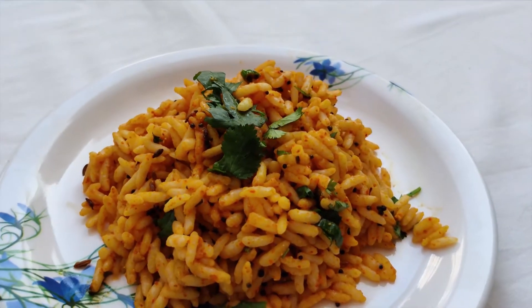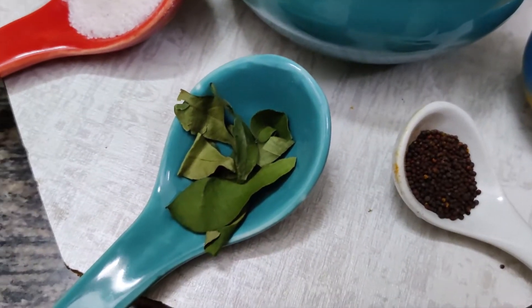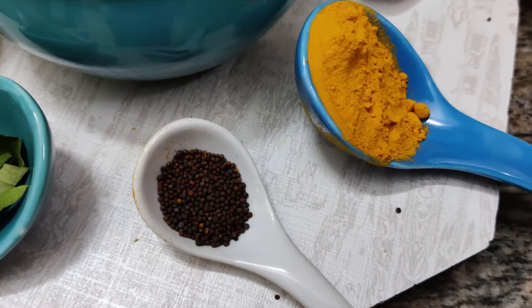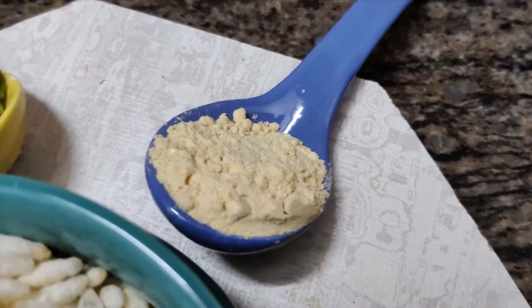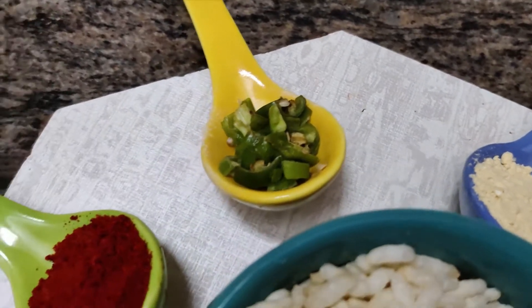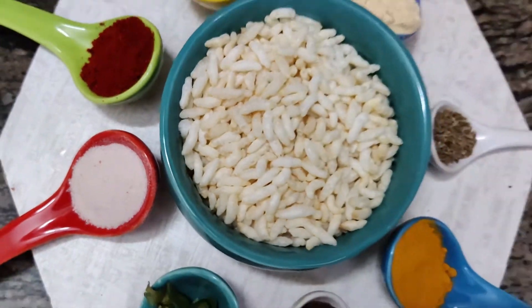The next snack is chukye hoi murmure. In our house, murmure fully go to waste, and for that you need murmure, meethe neem ke patte, rai, haldi, jeera, chickpea powder also known as murmure ka powder, kuti hoi hari mirch, lal mirchi powder, and namak — and that is all that you need.